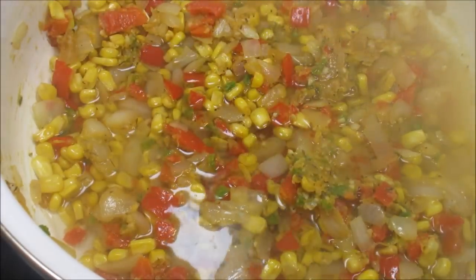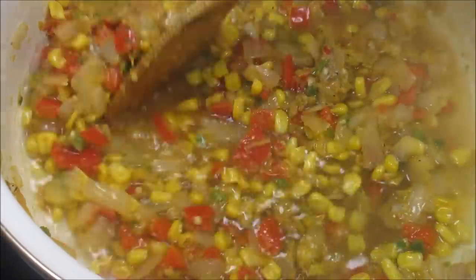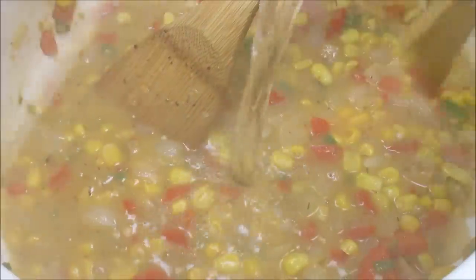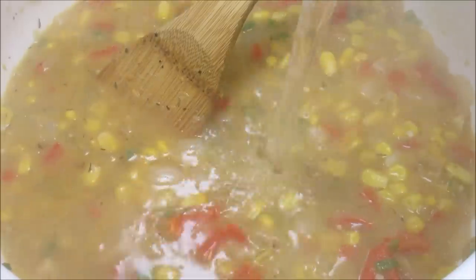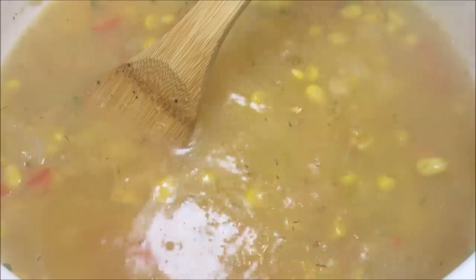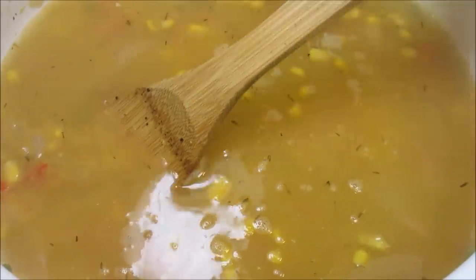I am starting to add my water slowly — I have eight cups. You can also use vegetable, chicken or seafood stock. I didn't have any homemade or in the pantry so I am using water and adding the cream of shrimp. Remember, this is supposed to be quick and easy but still have lots of flavor. I'm giving that a good swish in the pot and turning up my heat to bring it up to a simmer.